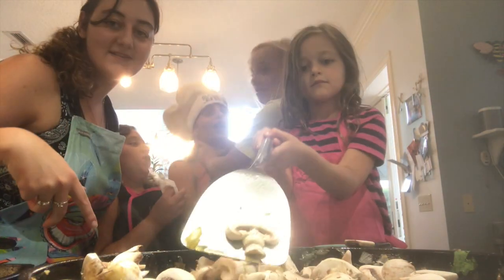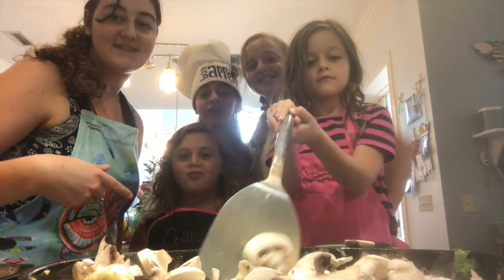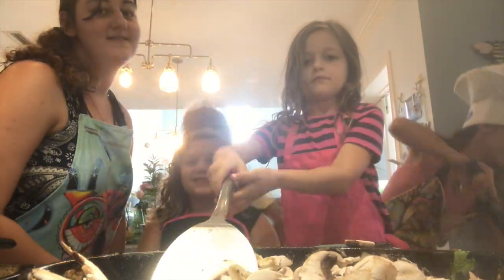Happy Mother's Day! We're making dinner. This is our little nonsense — this is Hell's Kitchen, except without the screaming and the cursing, because that's not right.